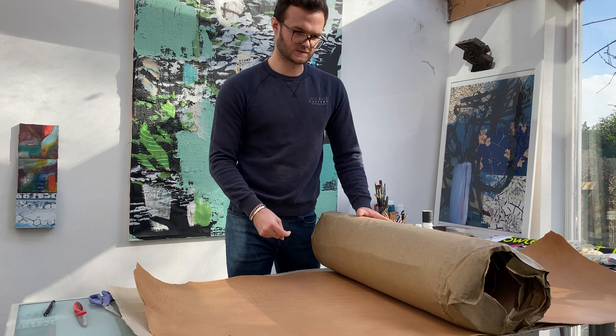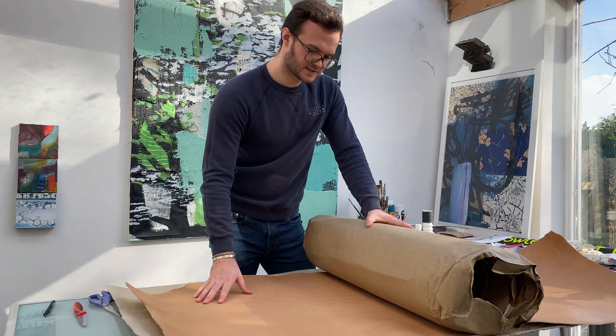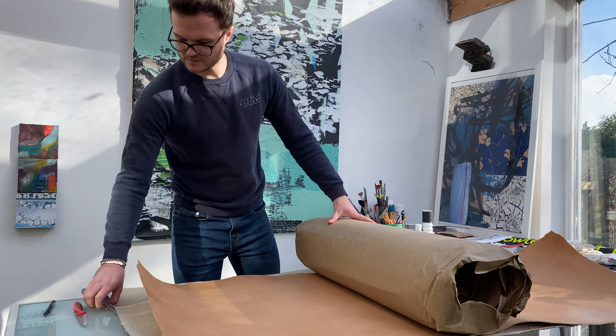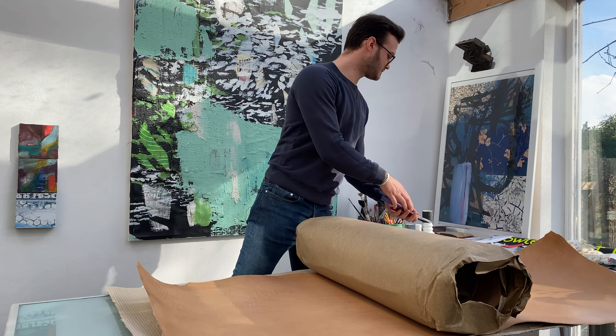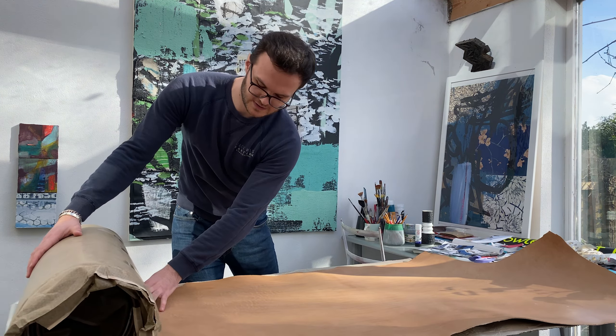I'm not sure what that is in American ounces — I know that they measure things differently over there. This is gorgeous. I've never ordered this colour before actually; I've only worked with the other three. So this is my first time seeing this.